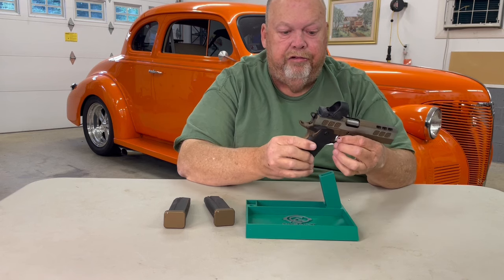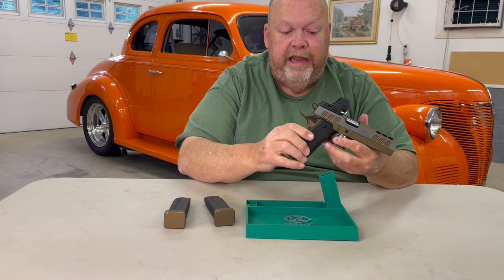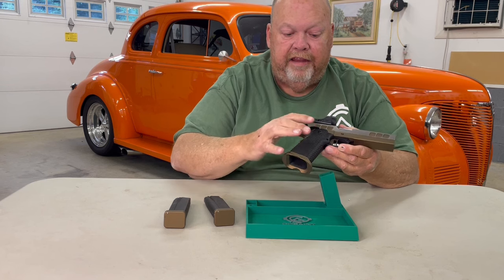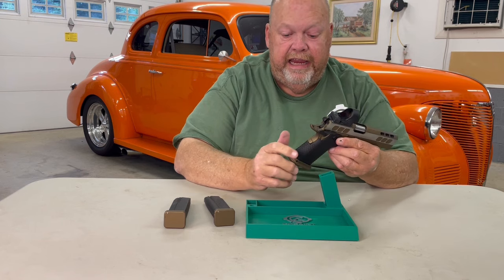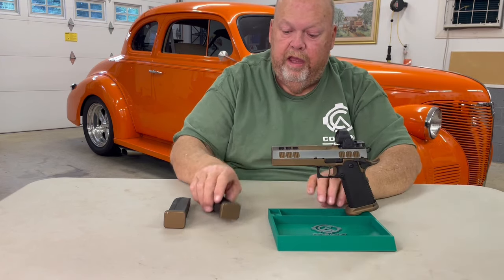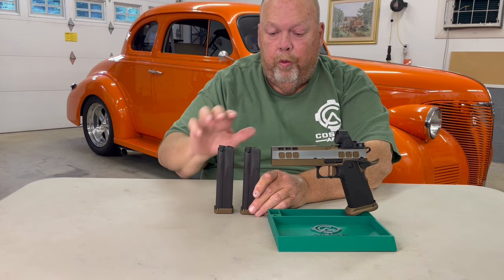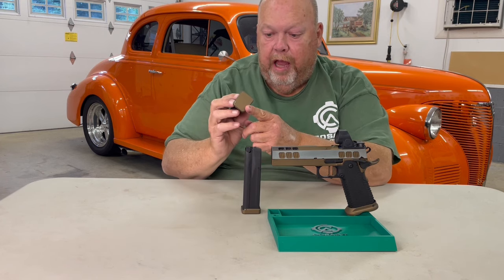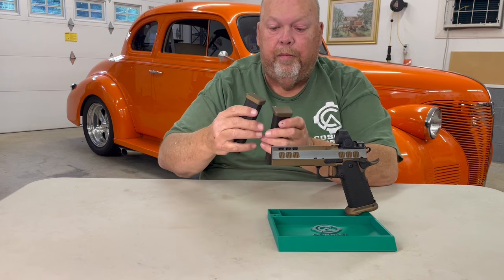As you can see, the grip safety and the trigger are also in burnt bronze. The Chile aluminum grip is in armor black, as are the ambidextrous thumb safeties and the hammer. This beautiful pistol also comes with two black 140 millimeter magazines with the lockback follower. These are 22 round magazines, and the base plates are also color coded to the burnt bronze.